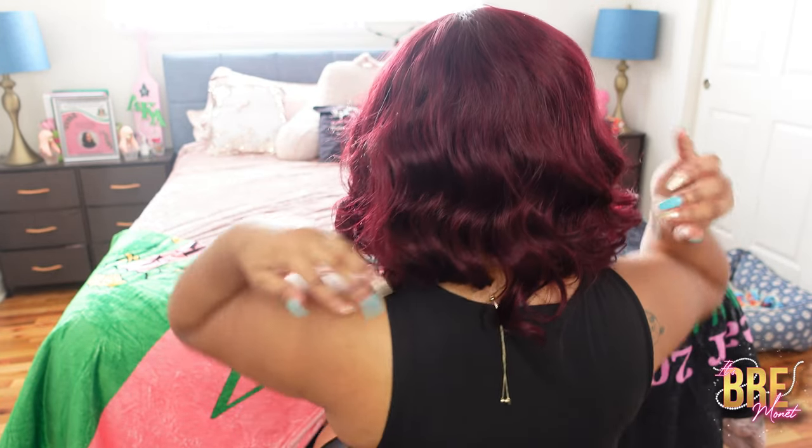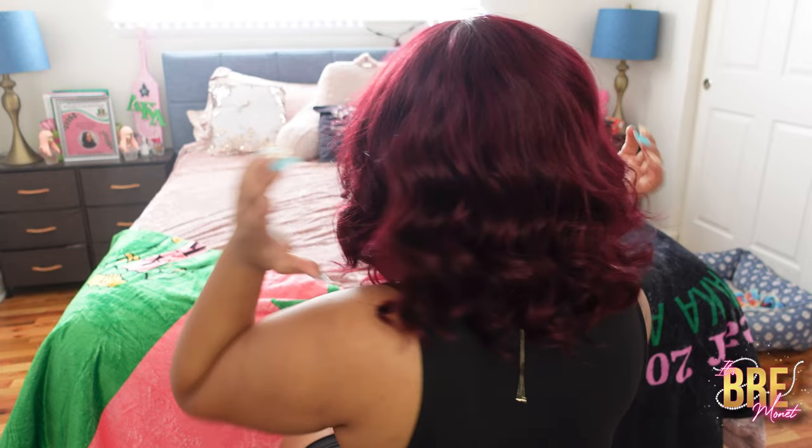Let me spin around so you guys can see the whole wig. When I said I wanted wig companies to come out with something new, this is what I'm talking about — I want a color, I want something to spice things up, and this will definitely do it. As you can see she does hold on to curls; the back is like two-day curls, and I don't have a problem with that.